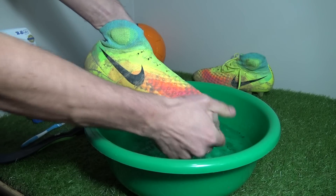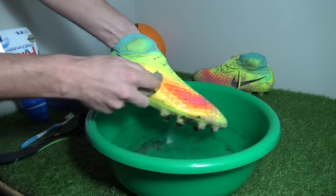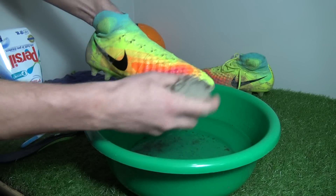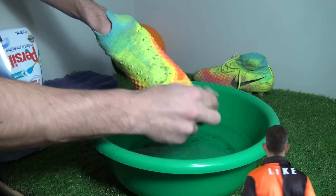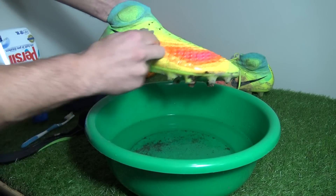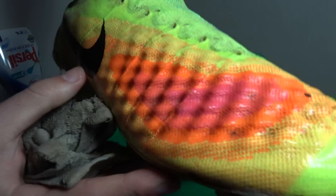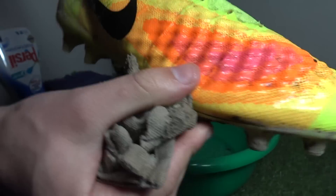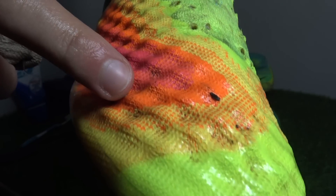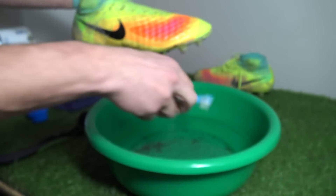Depending on the upper and textures, different synthetics are easier or harder to clean. In this case it's relatively difficult because the upper is very 3D-like and features an added criss-cross texture. As I bring the boots close up you can see the 3D pod upper with the texture — it's certainly not as smooth as other synthetic boots. Mud can settle in the inversions of the upper, but in general with a bit of patience the mud should wipe off easily.